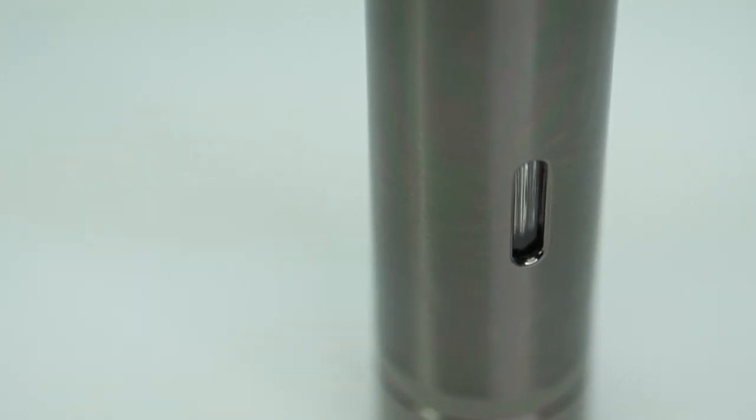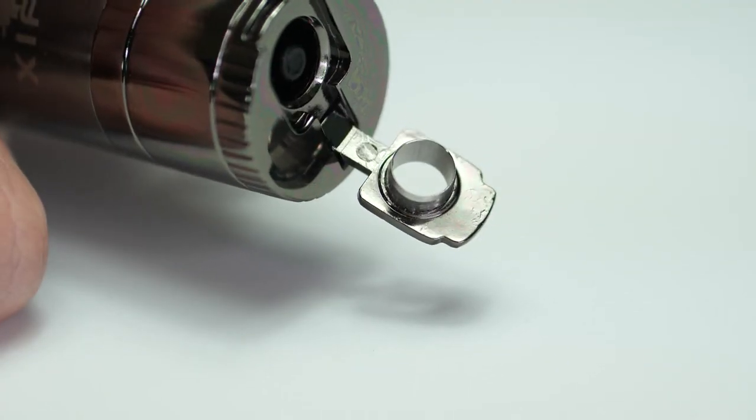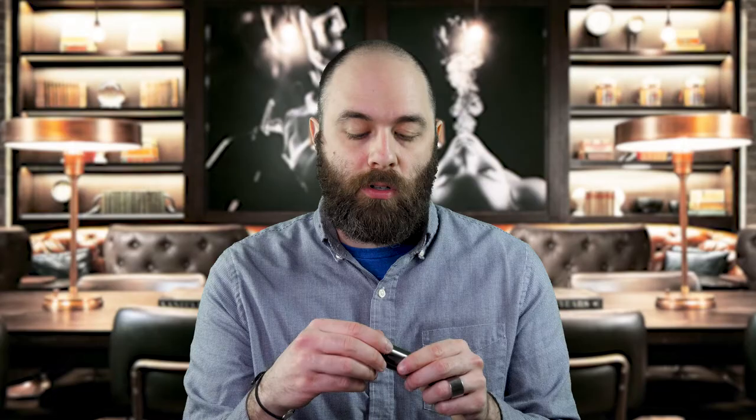Overall the functionality on this lighter is amazing. You have a nice strong windproof flame, the punch on the bottom, the aeration tool, and the stand to hold your cigars for you.